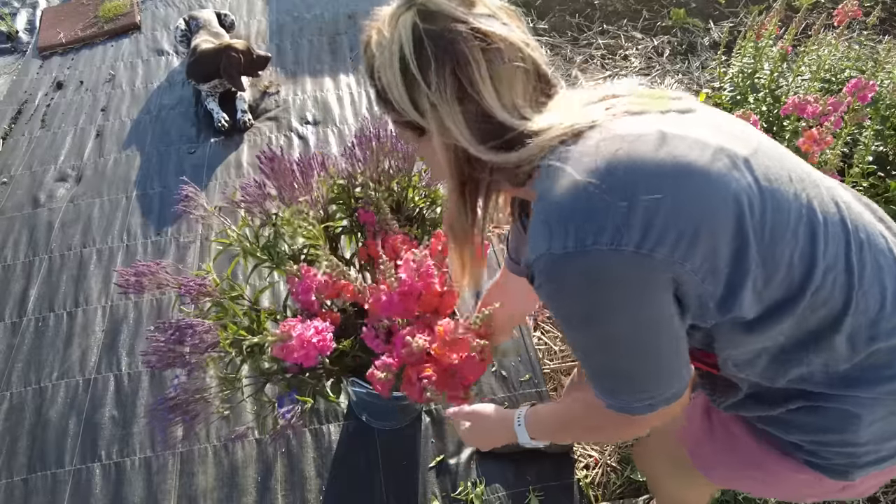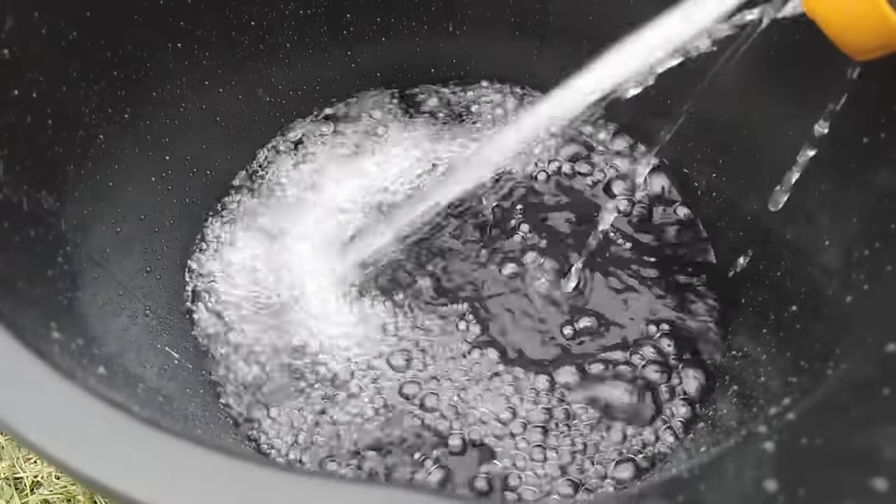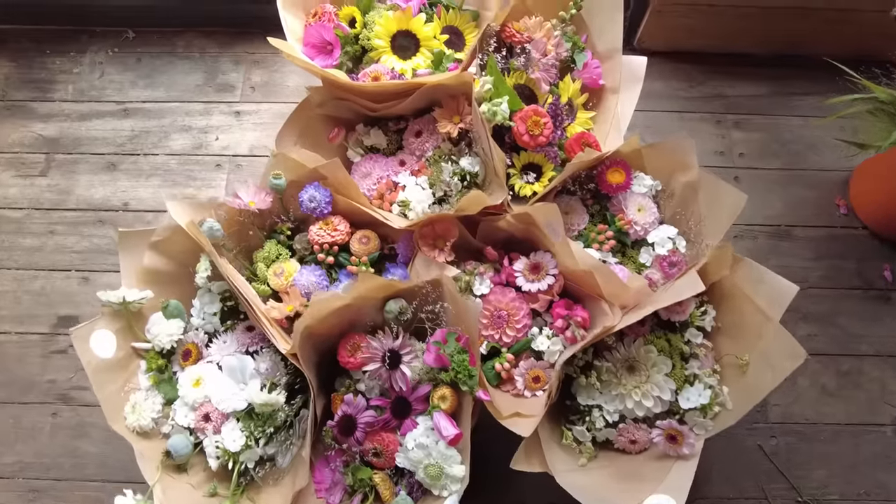Those things include the stage of harvest, post-harvest treatment, water quality, and environmental temperature. I'm going to cover how we can optimise all of these conditions for a long vase life.